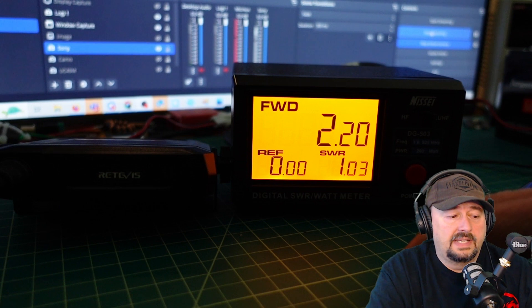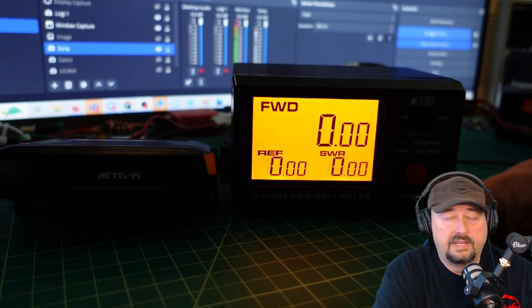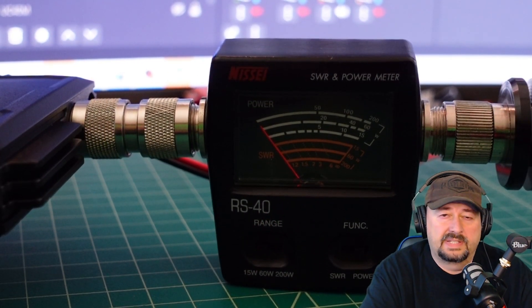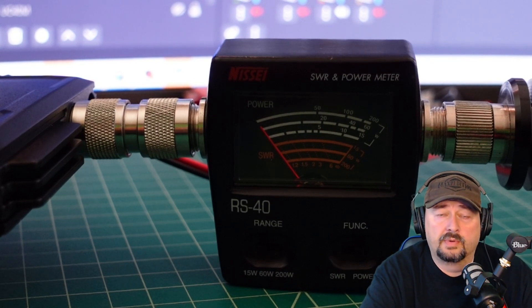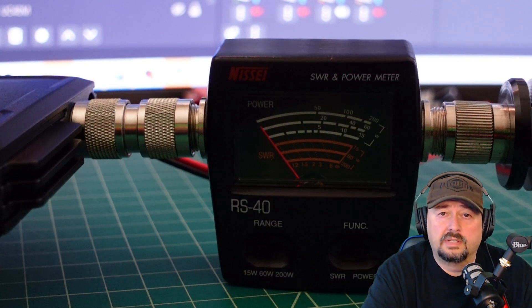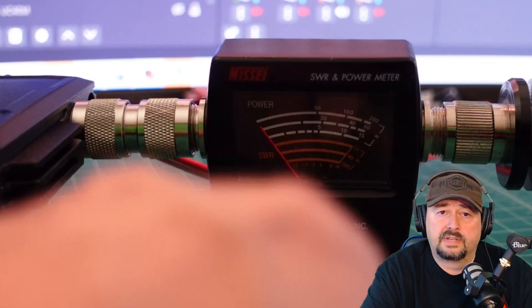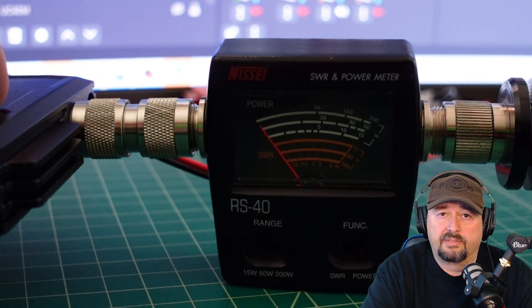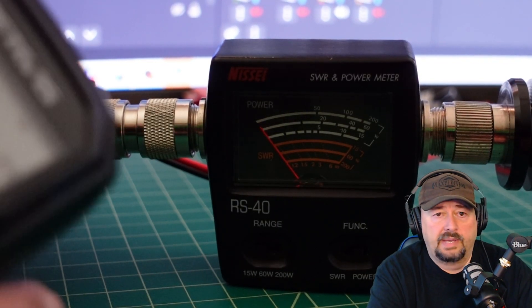I think that shows this radio is a little bit lower than the manufacturer's suggested output. I wanted to try one more test. We were using about 6 feet of RG8X coaxial cable to connect the radio to the power meter, and that cable can be lossy or have attenuation at GMRS frequencies. So I grabbed a different Nissei power meter and connected it directly to the back of the radio's output.